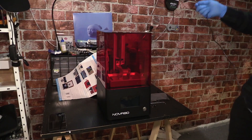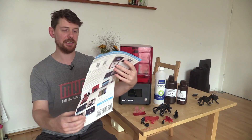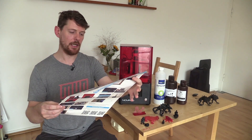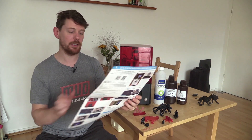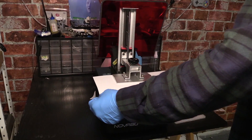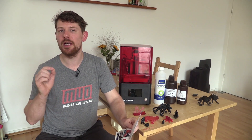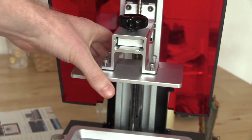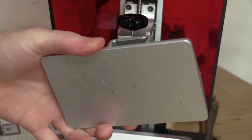Alongside the printer you get a full colour quick start guide which is very good. It takes you through everything you need to do — the small amount of assembly, calibrating, and getting ready for your first print. Leveling the build tray was very simple in this case because it came pre-leveled, although there is a nice feature in place for if it ever goes astray: adjustment screws on the build plate.